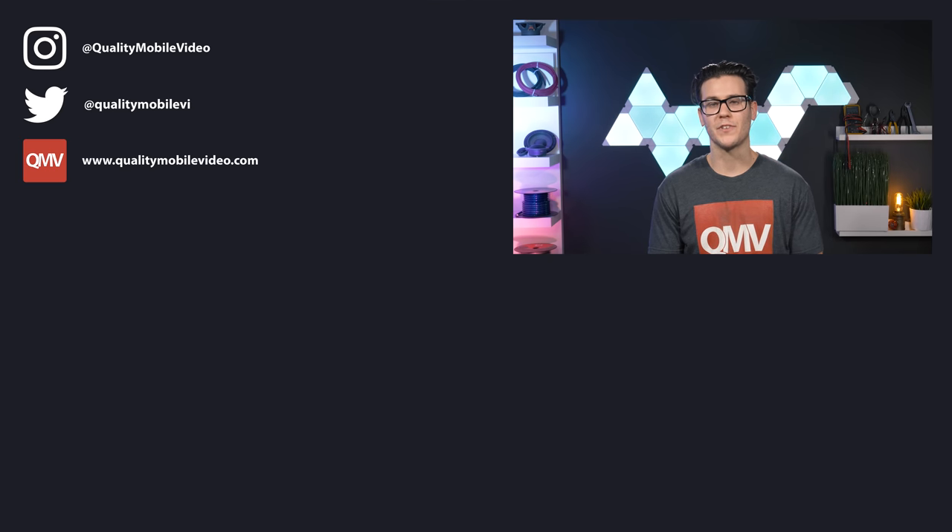Go to QualityMobileVideo.com to get all of your car audio and video gear. Links for everything are in the bio. If you enjoyed this video, click the like button; if not, click dislike. Join the conversation below and subscribe to our channel if you're new. Thanks for watching.